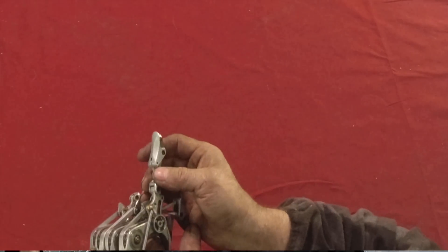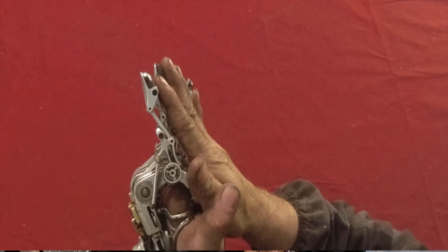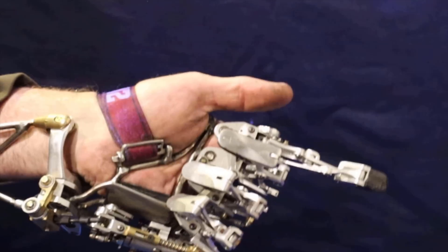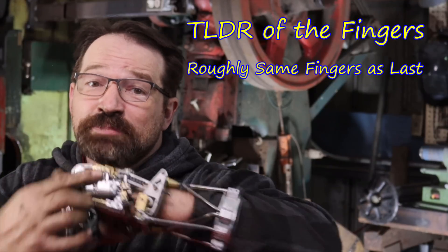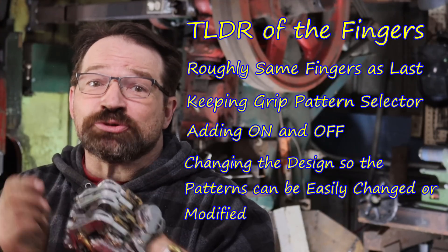Moving on to the fingers. I really like the fingers from my current hand — the asymmetry, the minimal design, combined with the way they articulate, and the similar dimensions to my natural fingers make them a definite carryover to this version. Another carryover from the previous hand is the ability to cycle through grip patterns. During the time I've been using the 158 hand, I've really enjoyed being able to cycle through different grip patterns depending upon the situation. That being said, it would really be nice to be able to turn that function on and off as needed. I'd also like to be able to easily add, remove, or change the order of the available patterns. So the TLDR: using roughly the same fingers as this hand, keeping the grip pattern selector, adding the ability to turn it on and off, and changing the design so I can easily switch the available grip patterns.